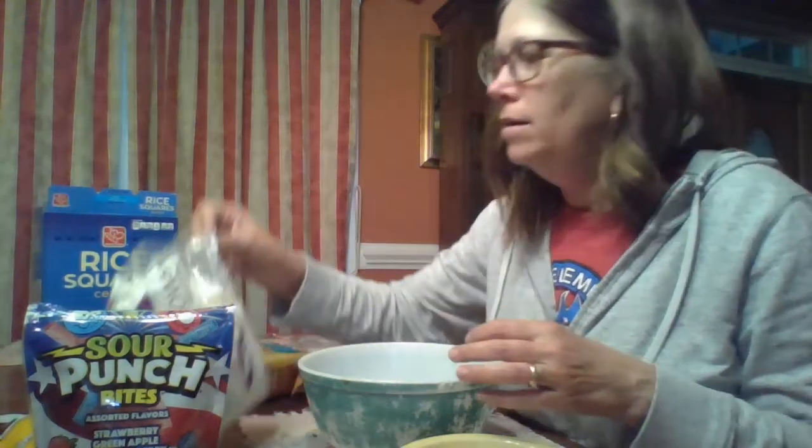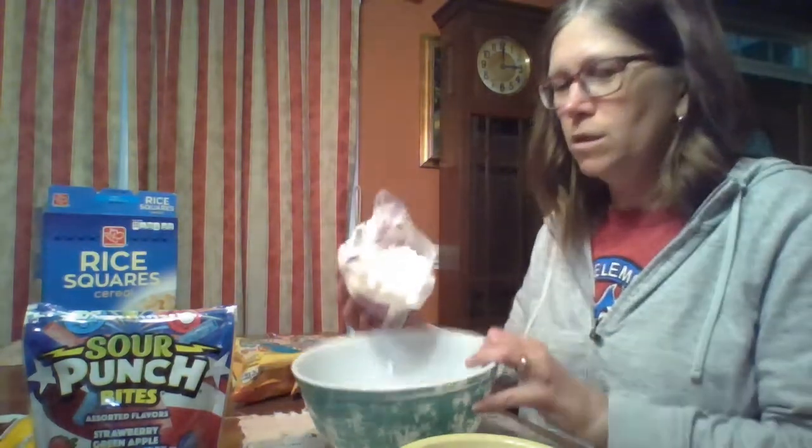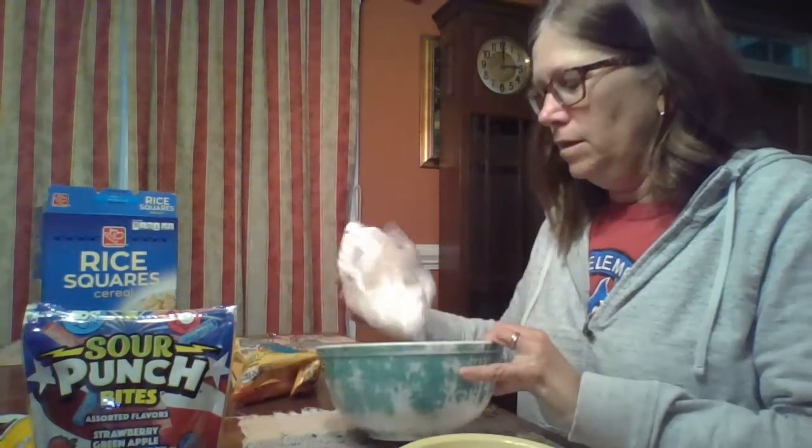And then marshmallows — yummy in my tummy. Let's put those in there. Let's see what it's looking like. Yum! Maybe a few more marshmallows. That won't hurt, will it?